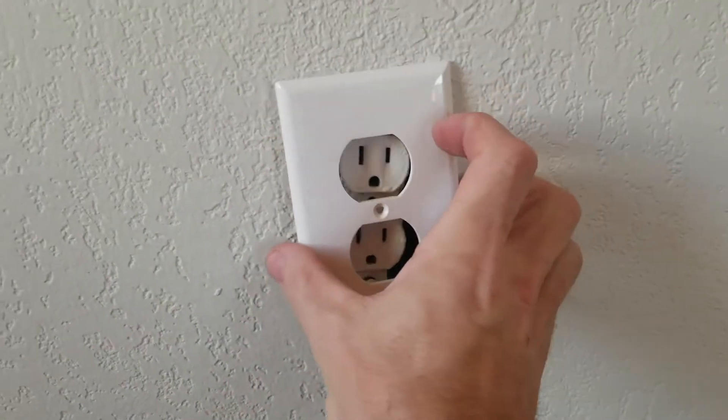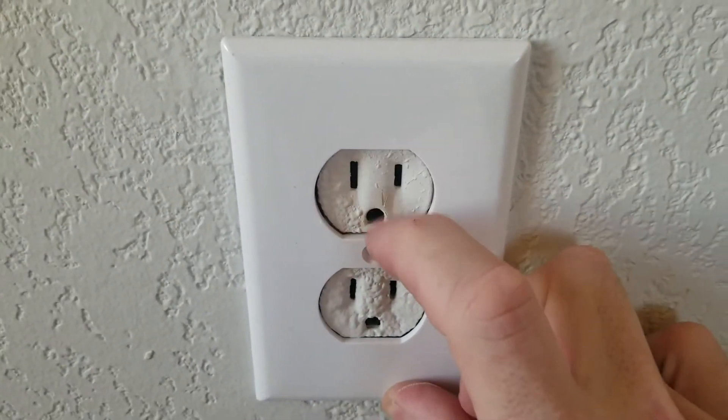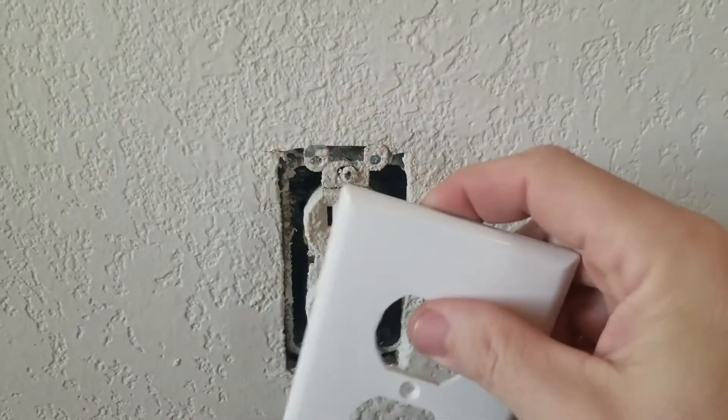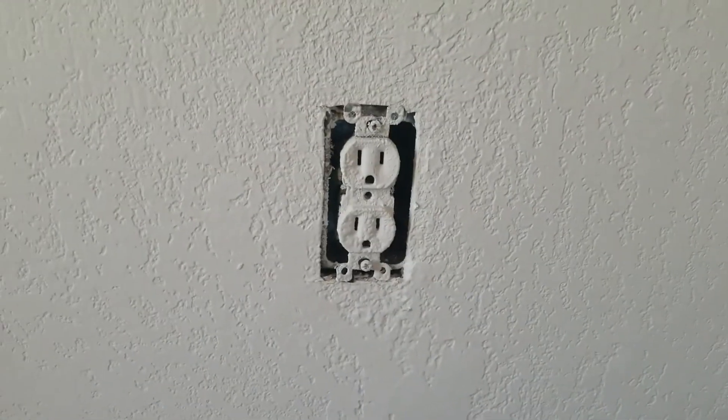Maybe you have a plug where the cover looks like this — you can see how it's set in there too far. I'll show you how to fix that as well. But the first thing you always want to do when working with electricity is turn off the power. You don't want to work on it live.